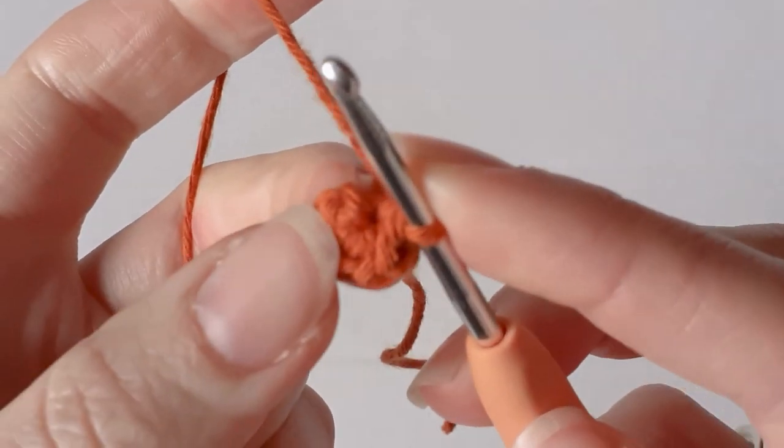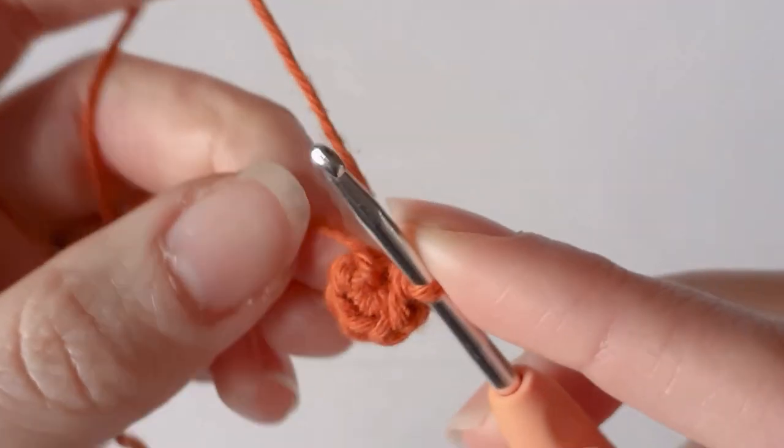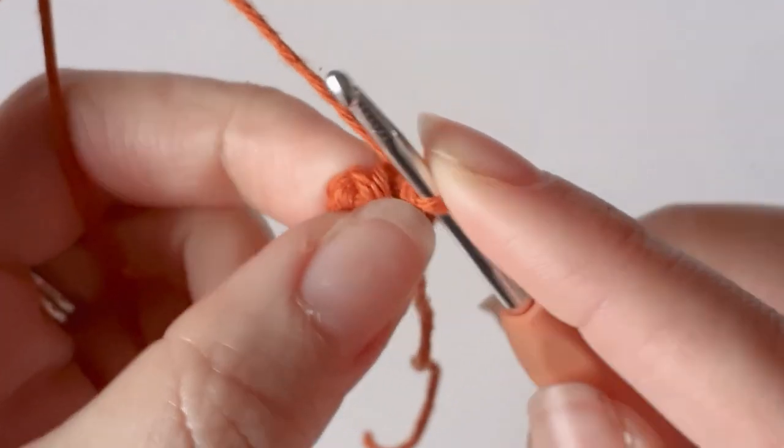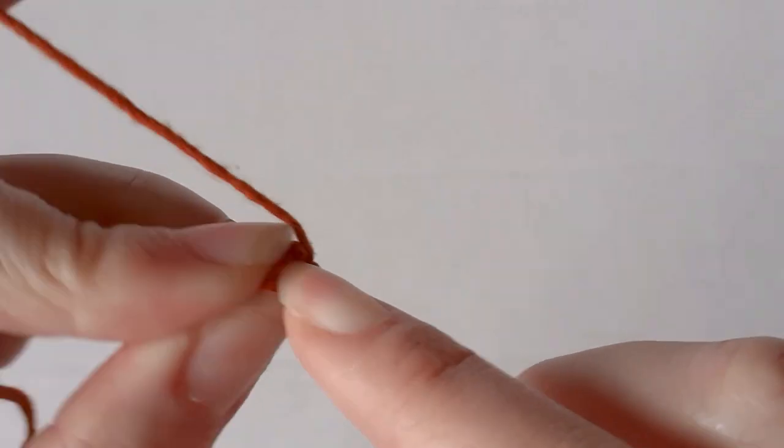In the next row we want to increase each stitch, so we'll go from six single crochets to twelve. You just want to put two single crochets in each stitch around.